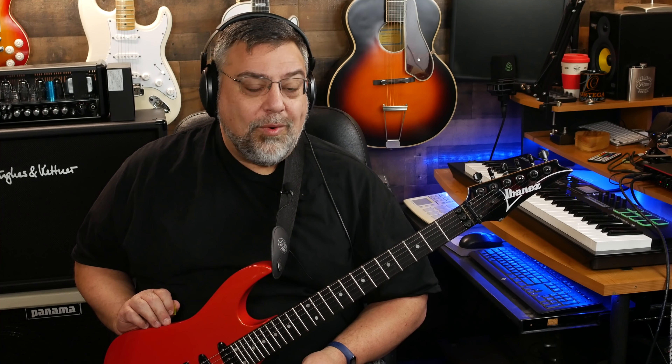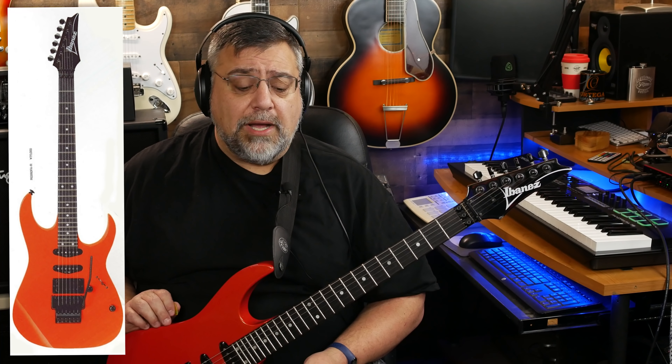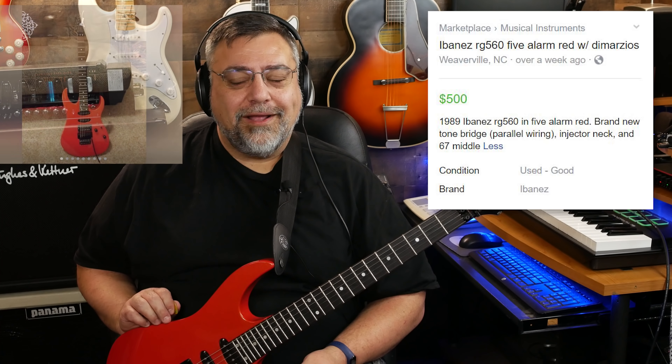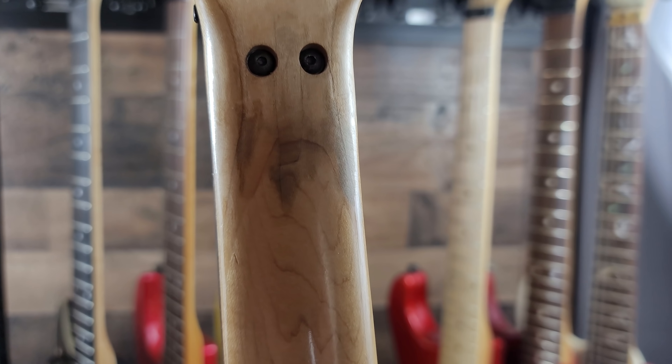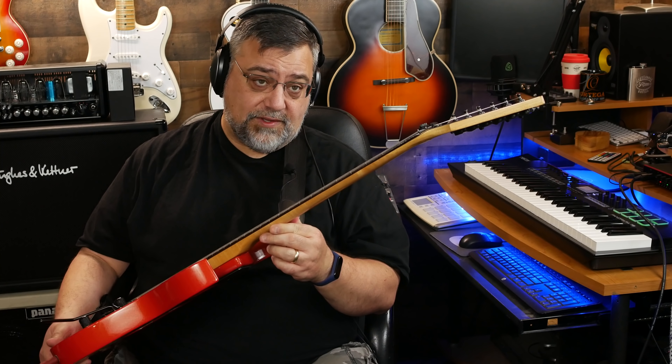I knew what this was going to be. I looked it up online, saw the guitar, bought it instantly — that was like on a Monday. Wednesday comes and they haven't shipped it yet, but I'm doing a bunch of research trying to find an RG560 in five alarm red, which is really hard to do. The only places I could find it were on the wiki. I do a big search and finally come across a Facebook listing — oh my god, that looks like the guitar I just bought.